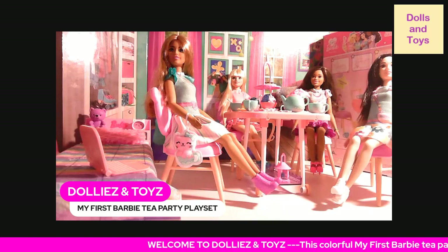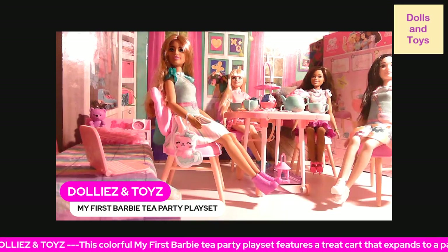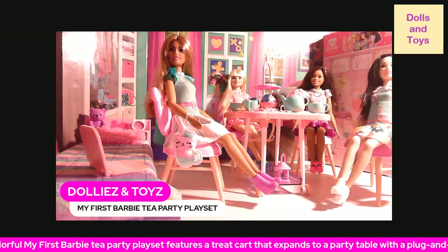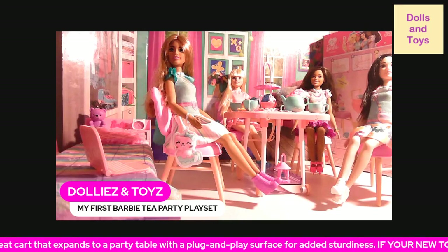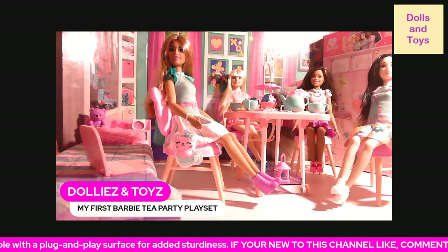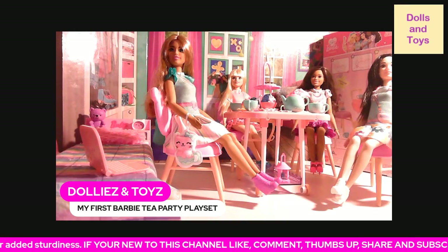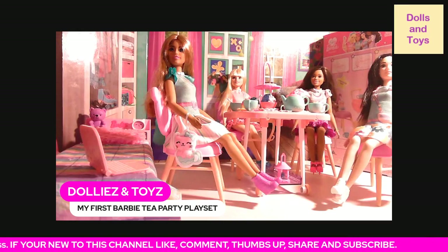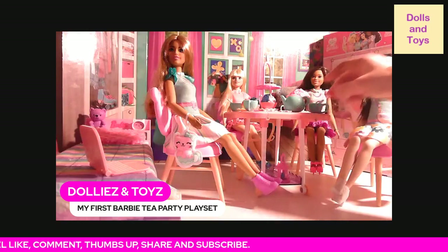You also get two plush kittens — one in a teapot and one in a teacup — to encourage sweet moments. This set is for a 13.5-inch scale Barbie. Let me show you what it looks like close up.